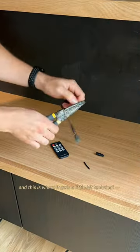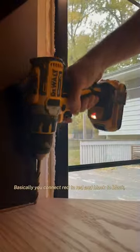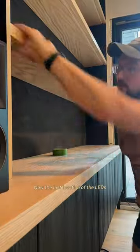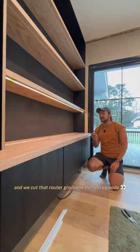From there I wired in a remote control and this is where it gets a little bit technical, hence why I'm doing this voiceover. Basically you connect red to red and black to black, and this now allows us to turn on and off the LEDs with that remote as well as dim them to the desired brightness. The last location of the LEDs was inset inside of the shelves — we cut that routed groove in the last episode.